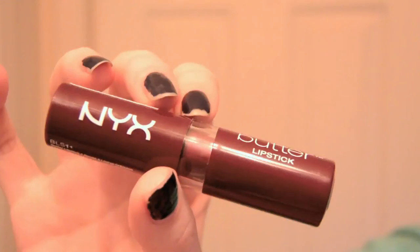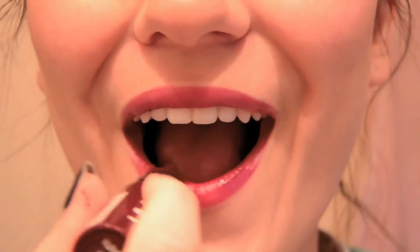I then use my favorite fall lipstick, the NYX Butter Lipstick in the shade Licorice, as the final touch, and that's the finished makeup look.